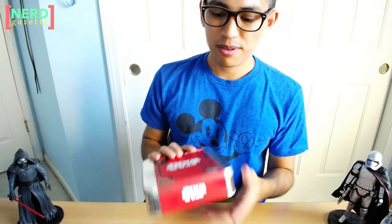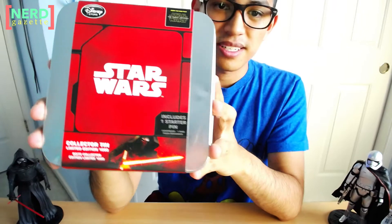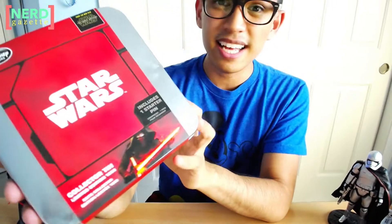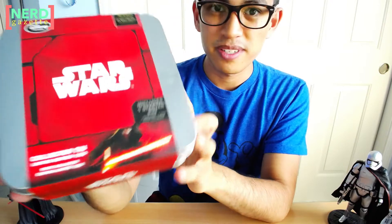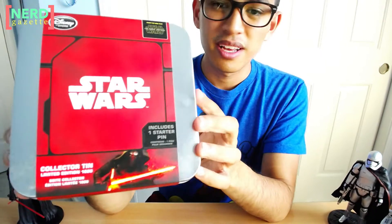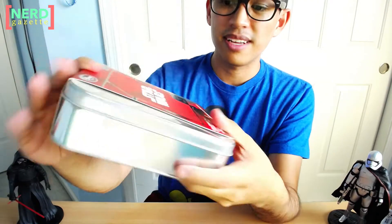The next thing right here is the collector's tin with a starter pin. You can kind of see there's dents on these, so I was kind of disappointed. I did ask for a replacement, but the Disney Store customer service said they don't have any. But they did figure out a solution, so I'm pretty okay with that. The sleeve is really nice, but I am going to take it off.